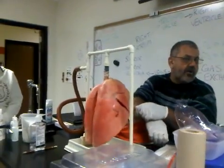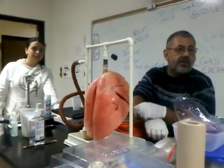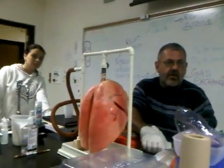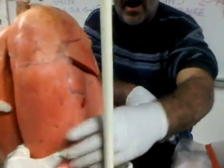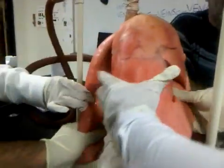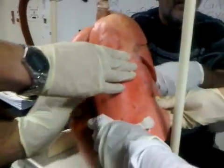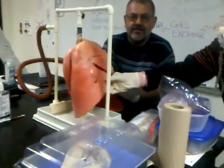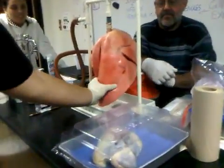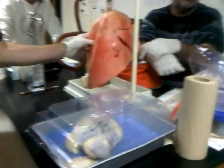Now, the alveoli are holding gas. Gas exchange occurs well in these lungs. Come up and feel what healthy lung tissue feels like — just grab it. Feels like a soft sponge, doesn't it? That's basically what it is — filling with air. You can see the distinct outline of the three lobes.